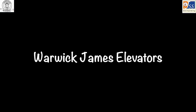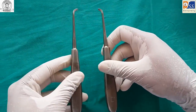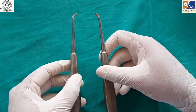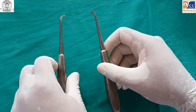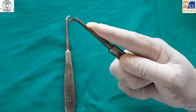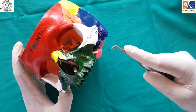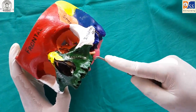The Warwick James elevator is a paired instrument for right and left sides. Curved and straight varieties are available. It is usually used for third molar extraction.